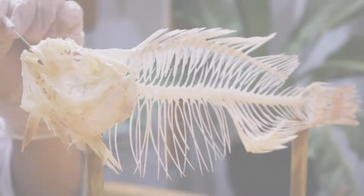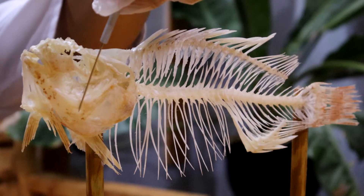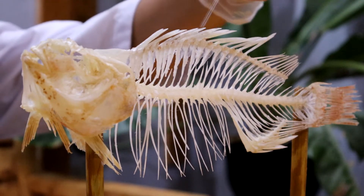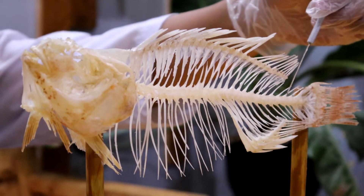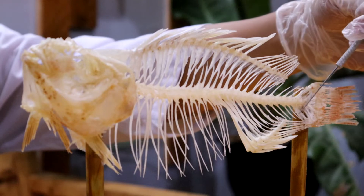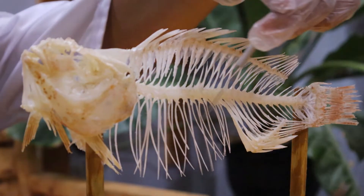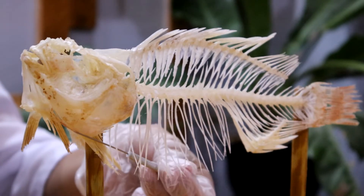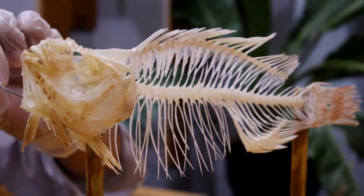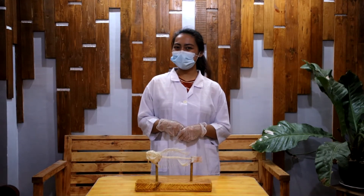Now let's move on to the fish skeleton: upper jaw, lower jaw, orbit, operculum, skull, vertebra, dorsal fin rays, neural spine, caudal fin rays, hypural, hemal spine, anal fin rays, vertebra, pectoral fin rays, pectoral girdle, pelvic fin rays, and pelvic girdle. That's all for today — thank you for watching, stay safe and God bless.